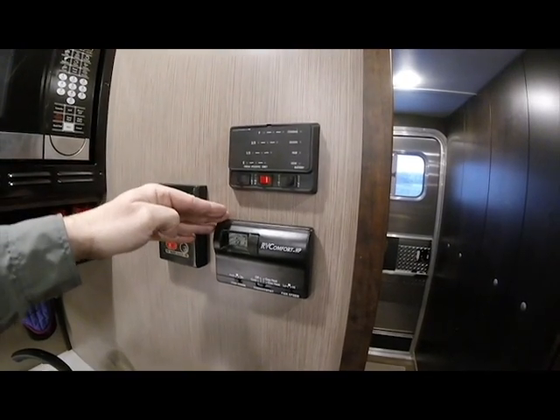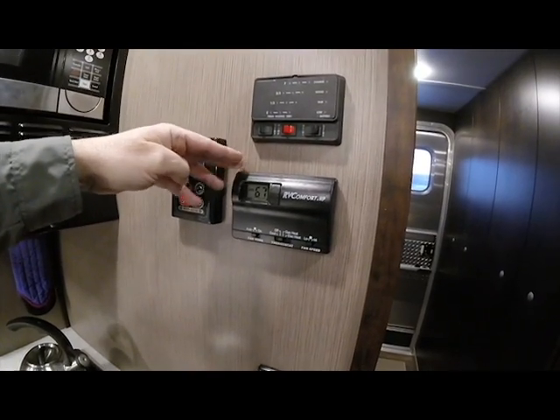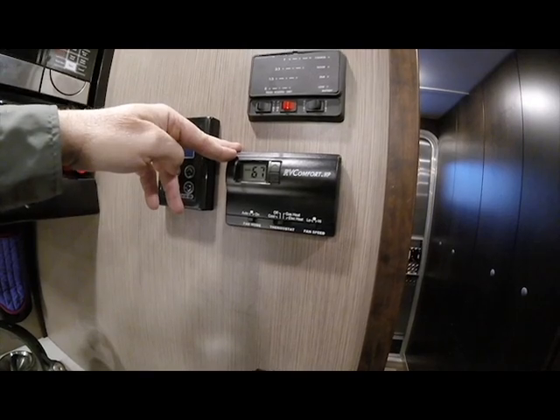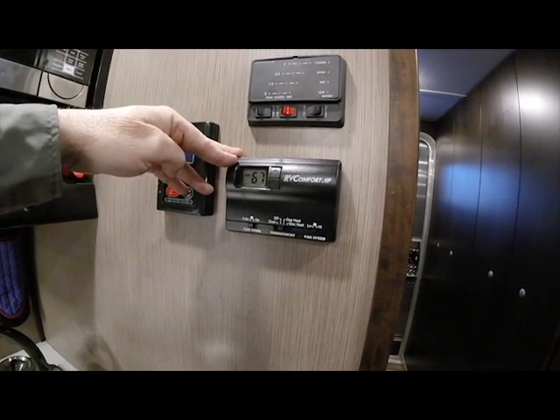This is our comfort control for the propane-fired furnace, the electric AC, electric heat strip, and heat pump that this air conditioning unit has as well for your comfort.